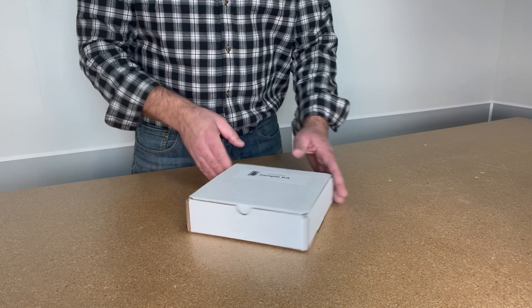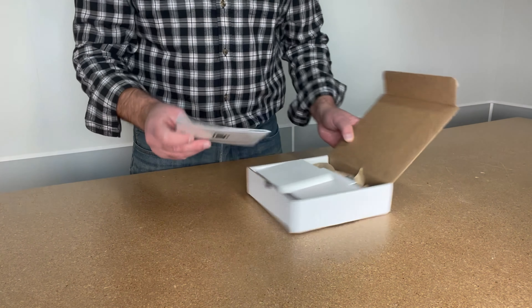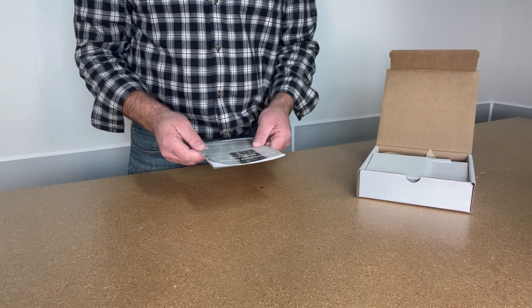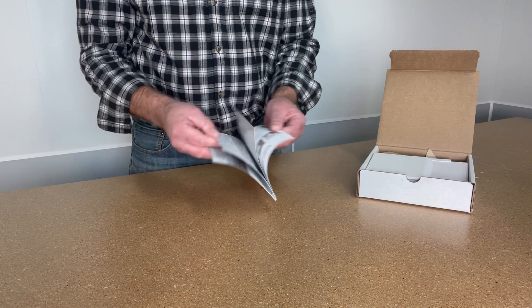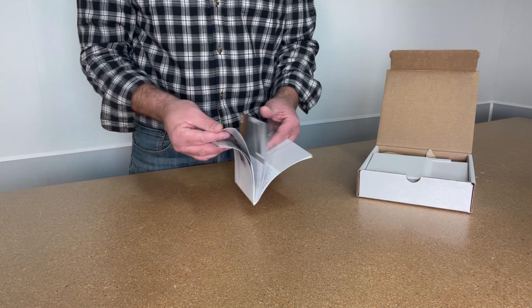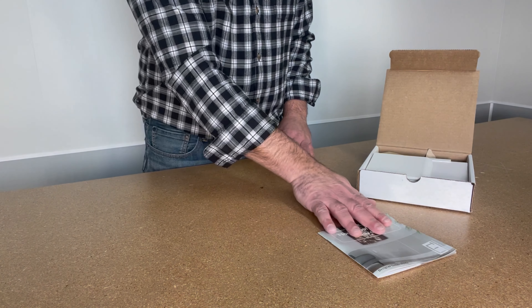Hello and thank you for your interest in EnduraFlood. You just received one of our sample kits and we want to tell you a little bit about the contents. First you will find our EnduraFlood starter guide, which will give you a lot of basic information and gives you an overview of our popular design suites.